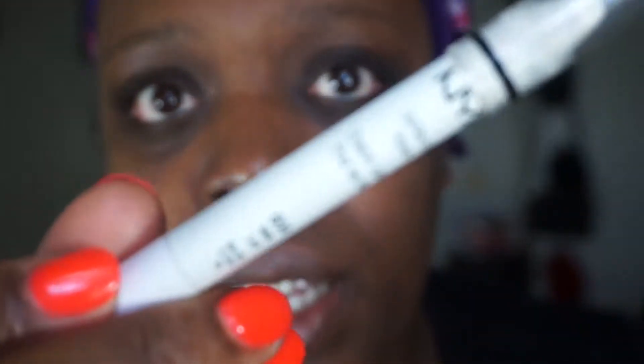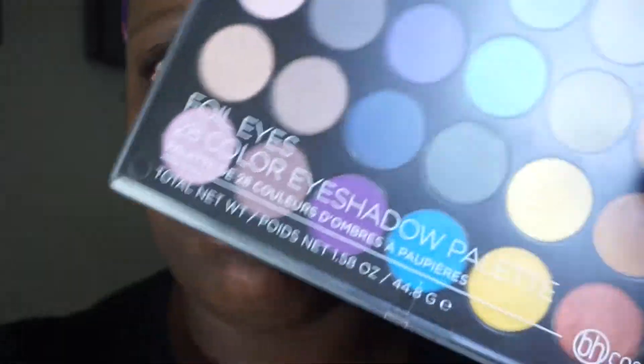You want to use a good primer that will help hold the eyeshadow down and prevent creasing. For this palette I am going to be using the NYX Jumbo Eye Pencil in the color Milk. I'm using it because this palette has some colors that hopefully will show up really well over it. You can use whatever eyelid primer you have - a concealer works too. So I'm going to apply my base now.